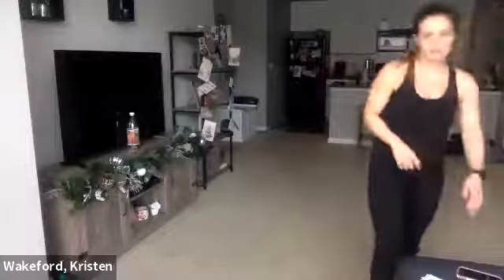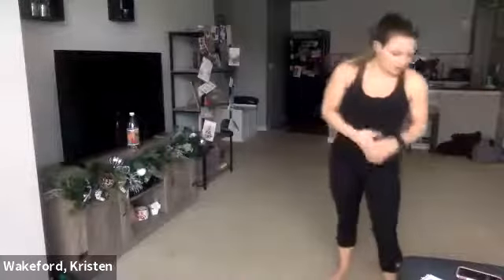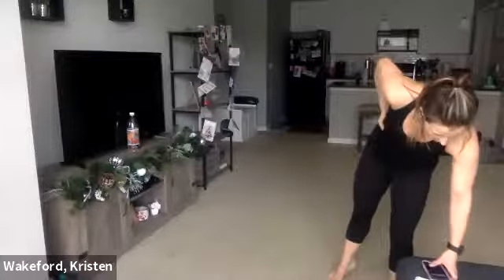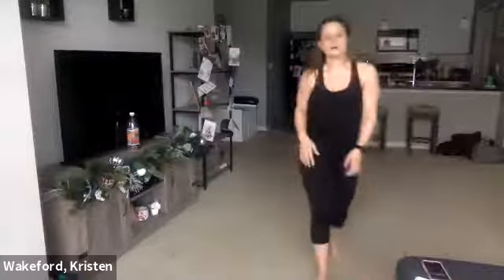You've got a nice 90-second breather. Now we're going to move for about six minutes of straight work. Let's go ahead and get started with those jumping jack punches — 40 seconds. Three, two, one, let's go.